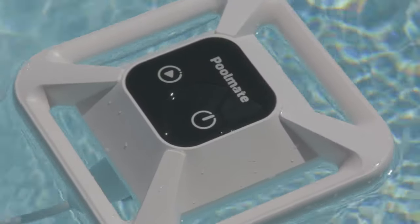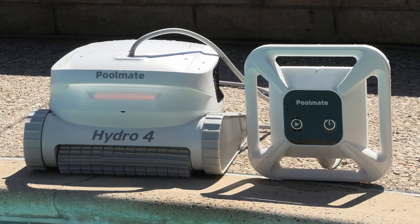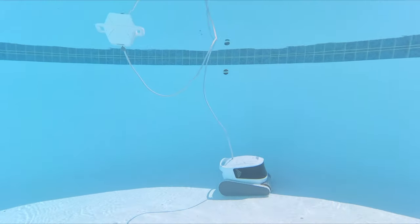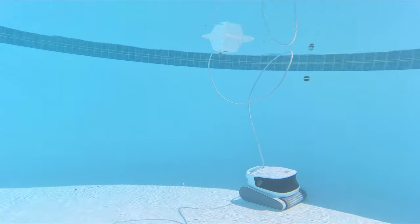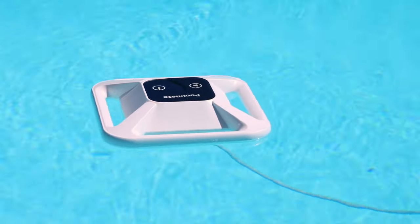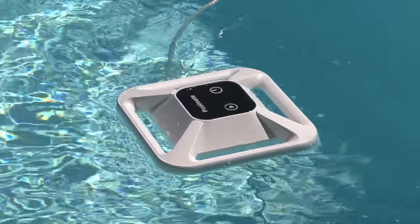Now let me show you with the buoyant battery attachment. Here's what the Hydro 4 looks like connected to the buoyant battery. Instead of plugging it into the home base, there's this battery attachment with a cord. The battery floats around on top — it's buoyant — and it gives the unit power through that cord.